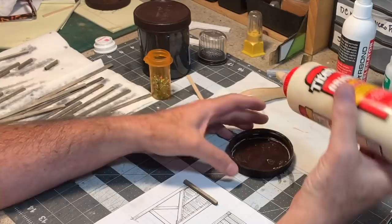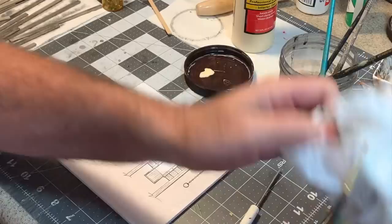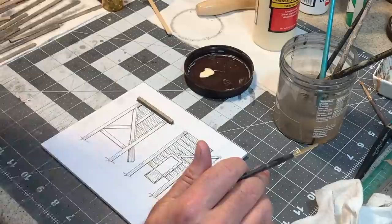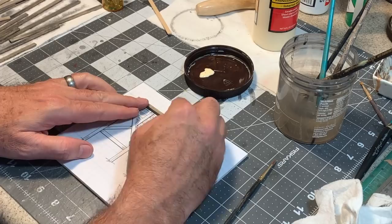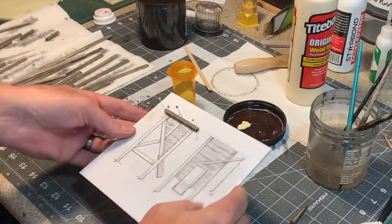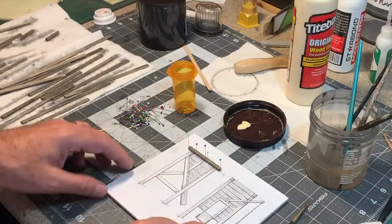My preference is to squeeze a little bit of glue out into a dish and then use a soft paintbrush to apply it. You could use a toothpick or a small piece of wood. What you don't want to do is squeeze the glue directly onto the work because you'll make a mess. Now, the pattern I'm using with the pins basically locks it in place — one on each end, two on the bottom, one on the top — it keeps it from moving around but doesn't block any areas where I need to apply glue.